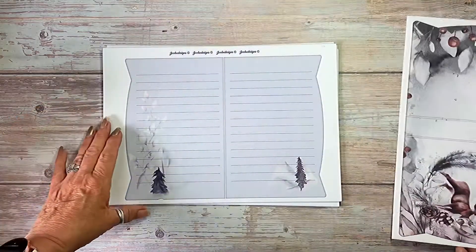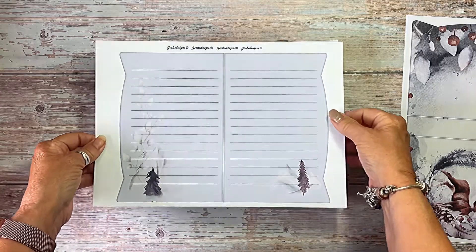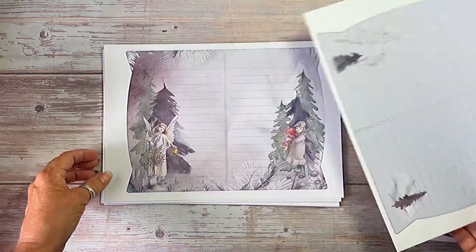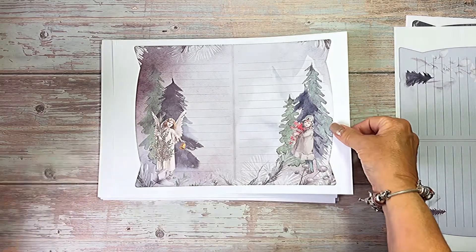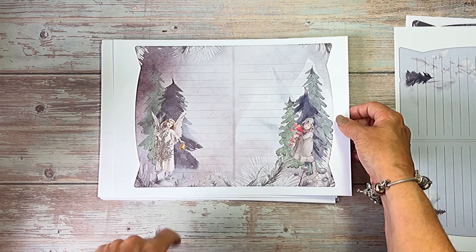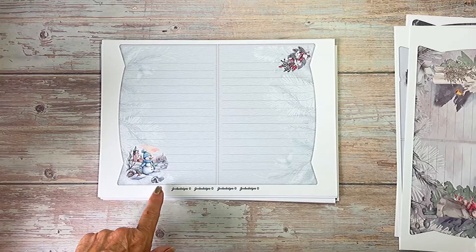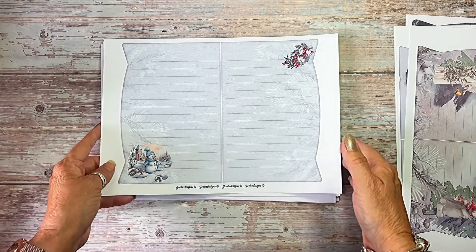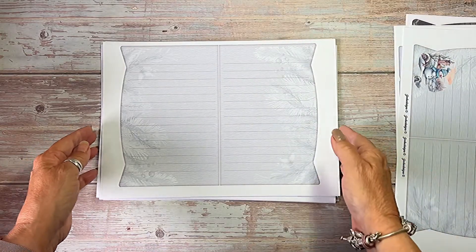So that's the cover, and then we have the pages. We've got like mountain ranges, and I've done them sort of in blues. This one's kind of an oldy-worldy type little girl — a little angel collecting the Christmas tree. Then we've got a bit of whimsical with the snowman and the Christmas decoration.